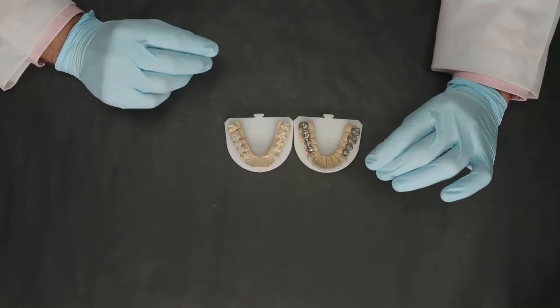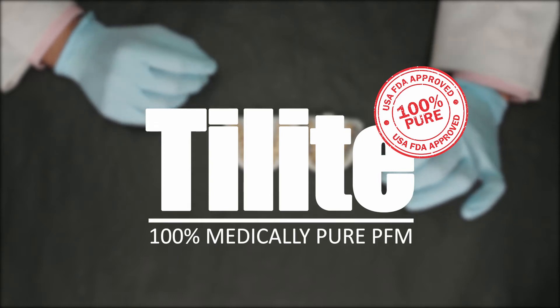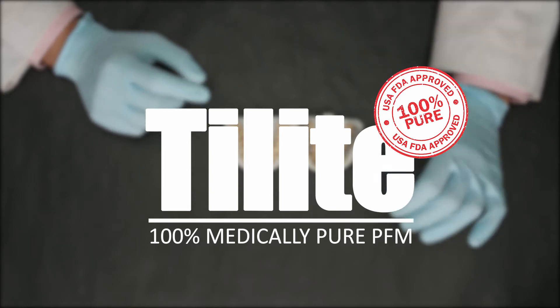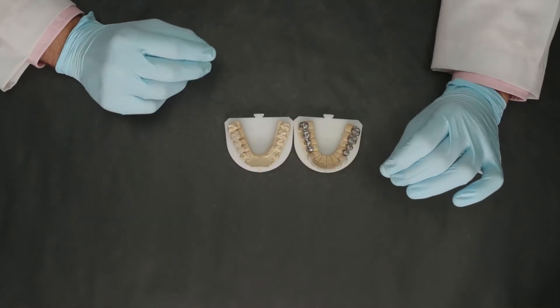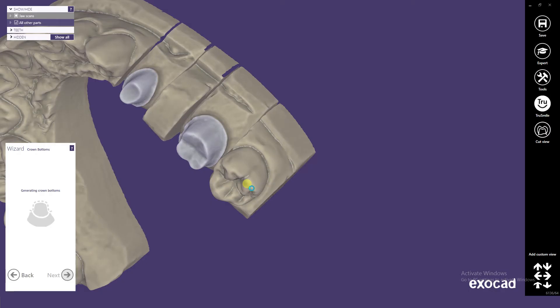Hello everyone, welcome to Illusion Training and Education. In today's video, let's take a look at Illusion Dental's product of the week. The product I'm going to talk about today is Delight, which is made using a 100% medically pure alloy from Telladium USA. This alloy basically contains seven pure earth metals, including titanium.